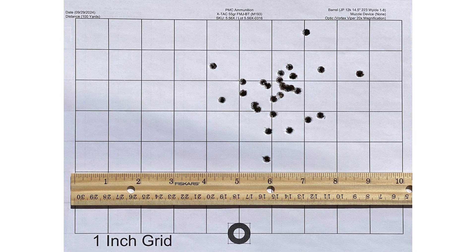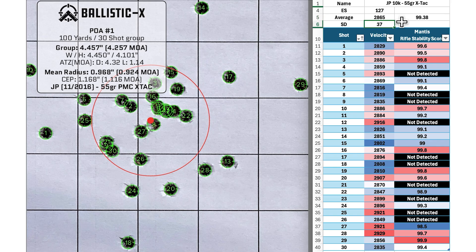Here's the group for the 55-grain PMC X-TAC. We had an average velocity of 2865 fps with an SD of 37 and an ES of 127. The group size was 4.257 MOA with a mean radius of 0.924 MOA. The group looks fairly well distributed without any significant outliers.